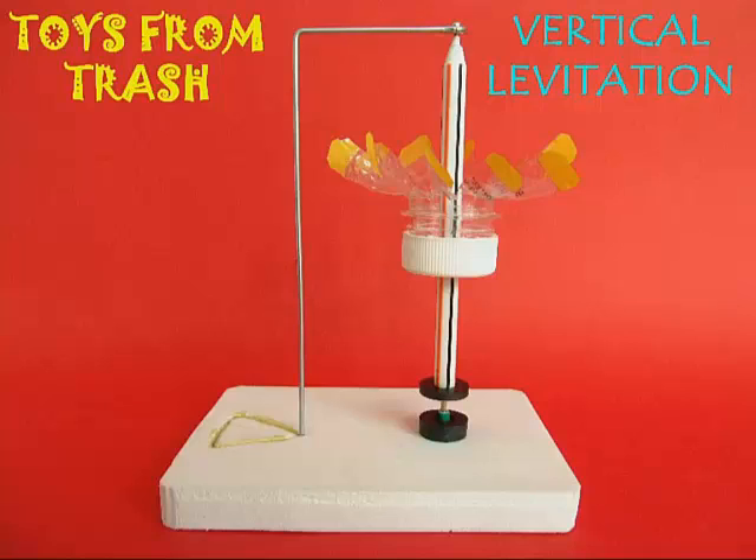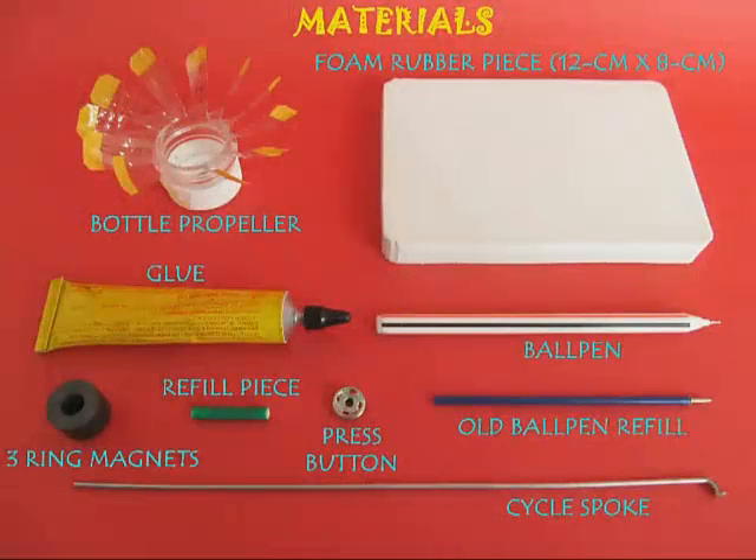For this, what you need is a foam rubber piece, a bottle propeller, some glue, Febibond glue, a refill piece, three ring magnets, a press button, a ball pen, an old pencil refill, and a cycle spoke.